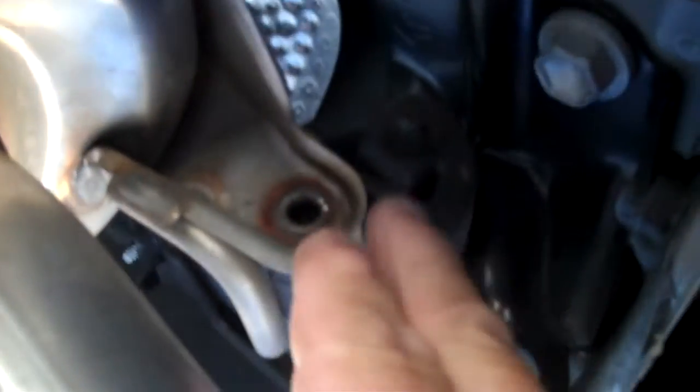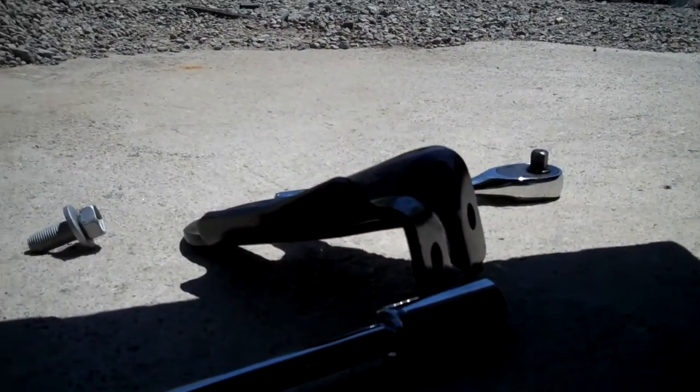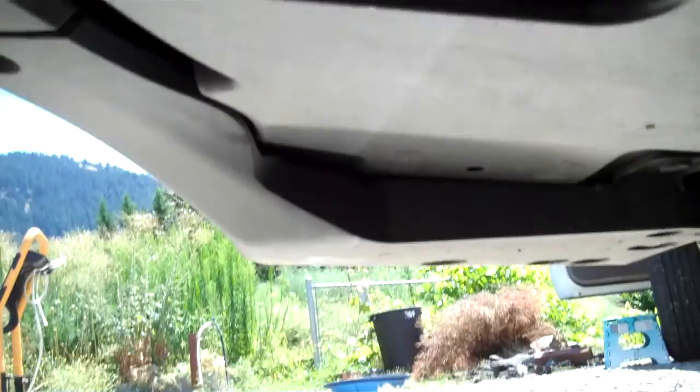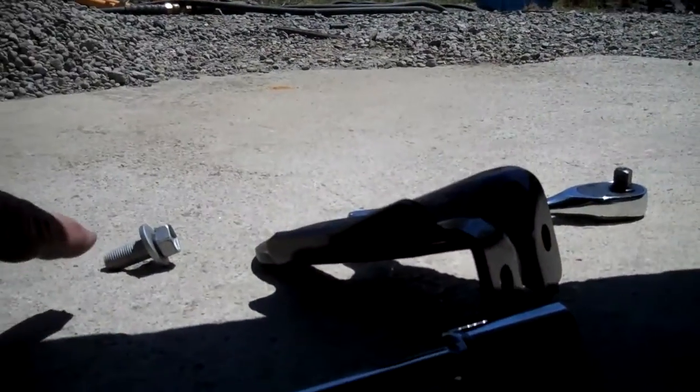We're going to lower the muffler so we can get to this portion. This thing just slides right out — the muffler just slides right out of this rubber mount. You can pry it a little bit with a screwdriver, but just pull it straight off. I'll pull it off the rest of the way and set the muffler on the ground. This bracket on the driver's side comes off real easy — just two bolts holding it.